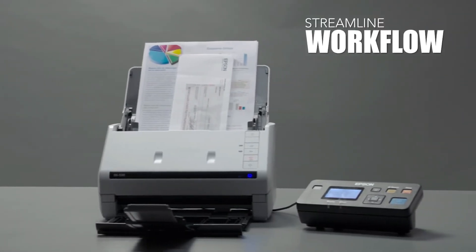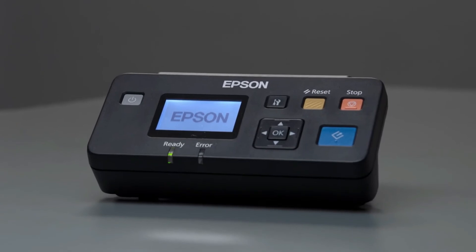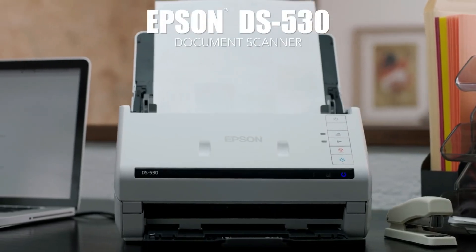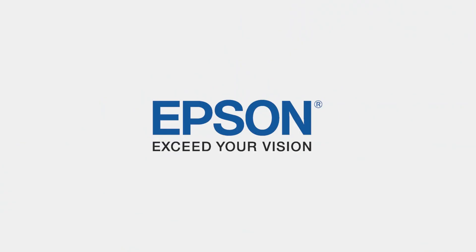Share the scanner with multiple users across a network using the optional Network Interface Unit, delivering world-class performance at a significant value. The DS530 Color Duplex Document Scanner — the intelligent choice for document management, only from Epson. Epson: Exceed your vision.